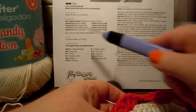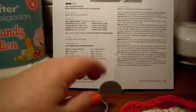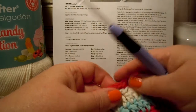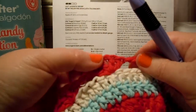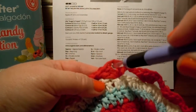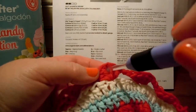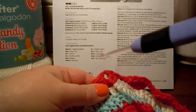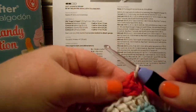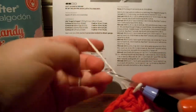Eighth round — join D. D is a cream color, the white color. I'm using white chocolate. Join D with a slip stitch to any chain 1 space. You did two chains here and one chain in between the two sets of double crochets — that's the chain 1 space they're talking about, in between there. It's the hole down here, not up in the chain. So you just go in that hole and add on your yarn with a slip stitch.